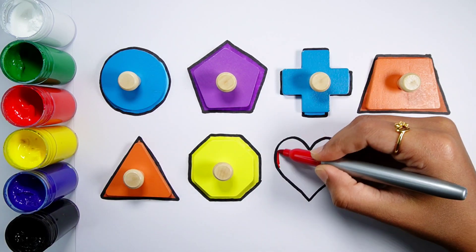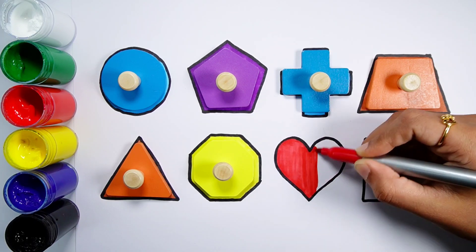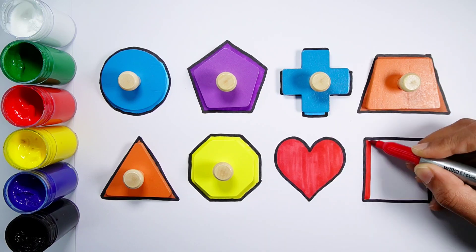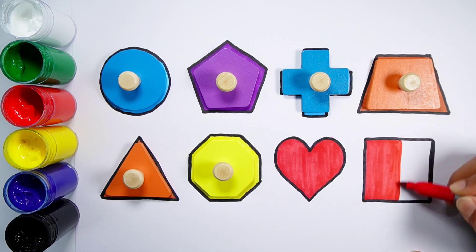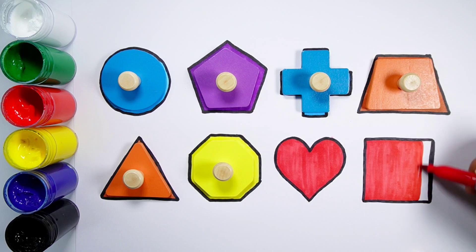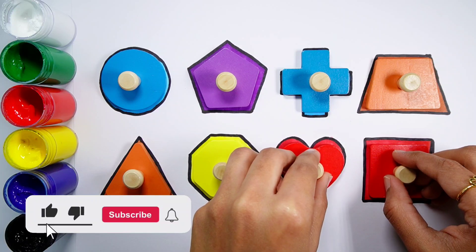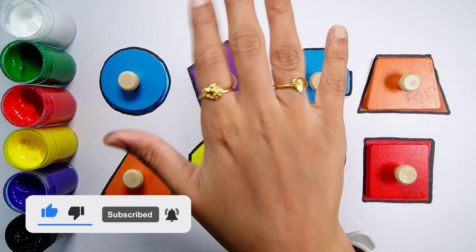Red color. Thank you so much for watching, don't forget to like and subscribe. See you next video, bye bye!